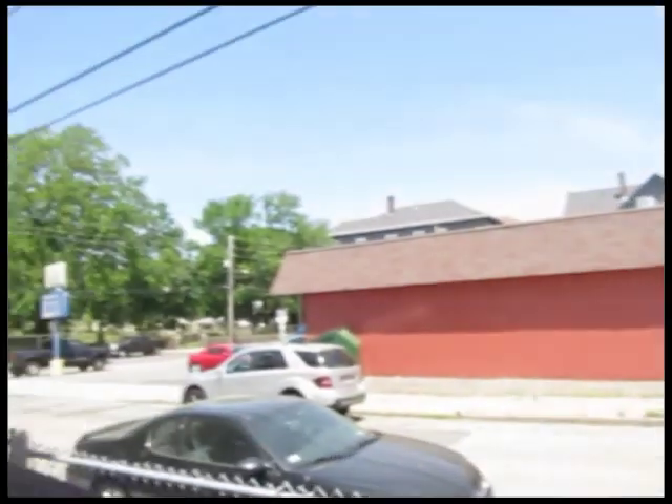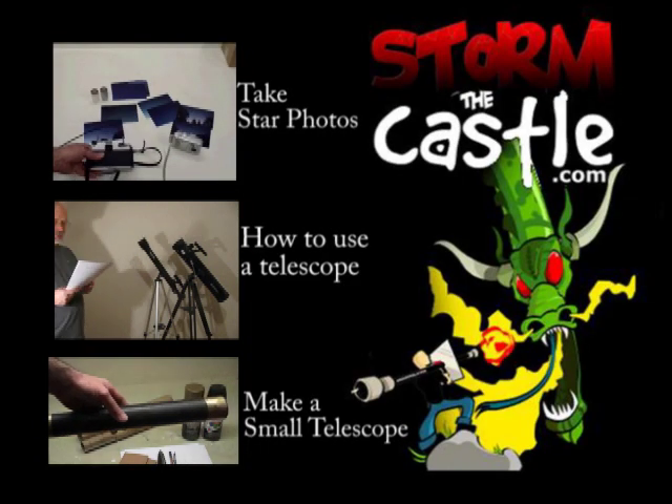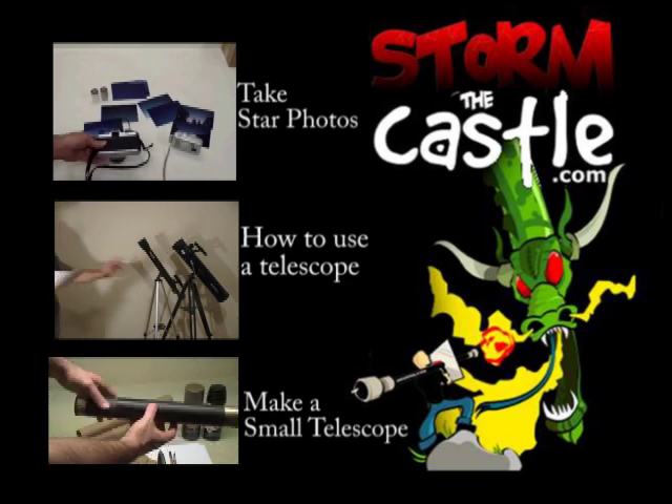In the second part of this tutorial, I will actually make the tube assembly for the telescope and we'll have a working finished telescope. In the third part, I'll make the mount and put it all together. Thanks for watching — I love this kind of stuff. Lots more from StormTheCastle.com and TelescopeNerd.com, and of course here on my YouTube channel.